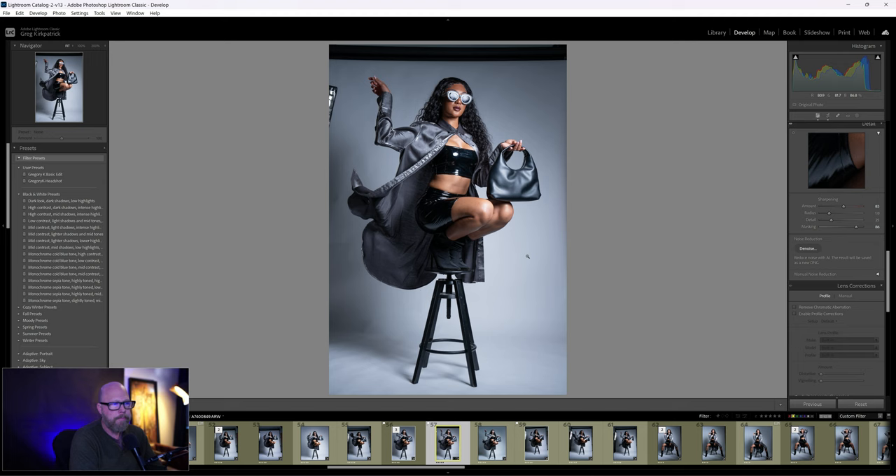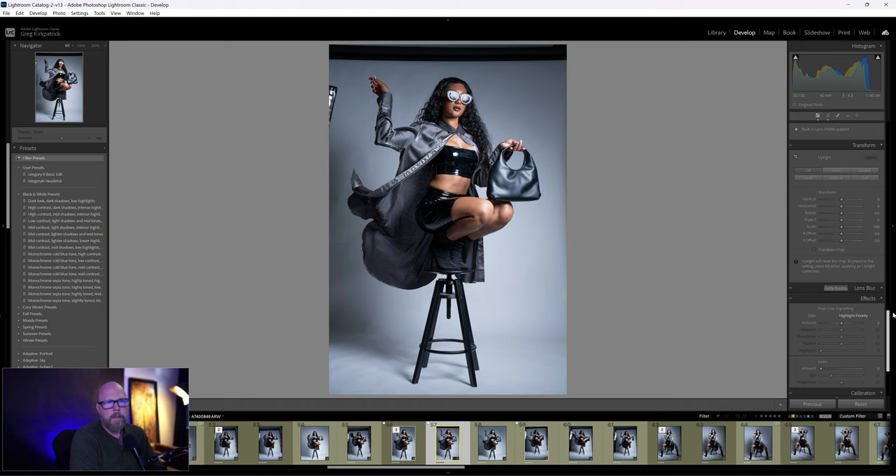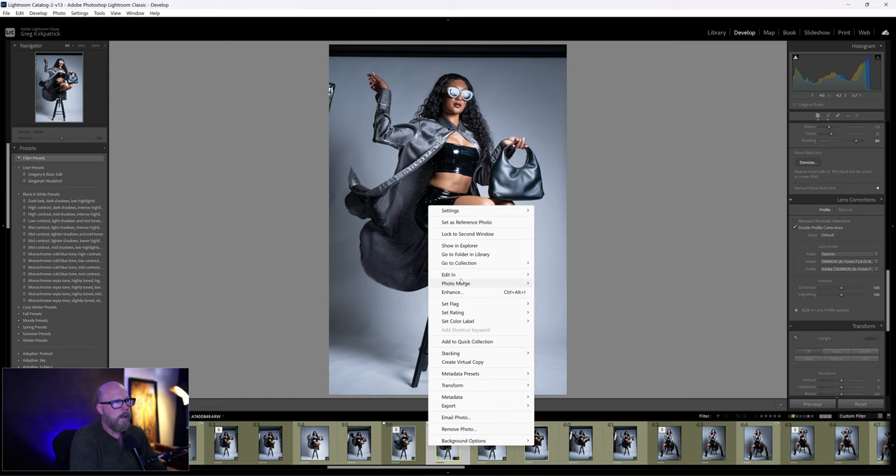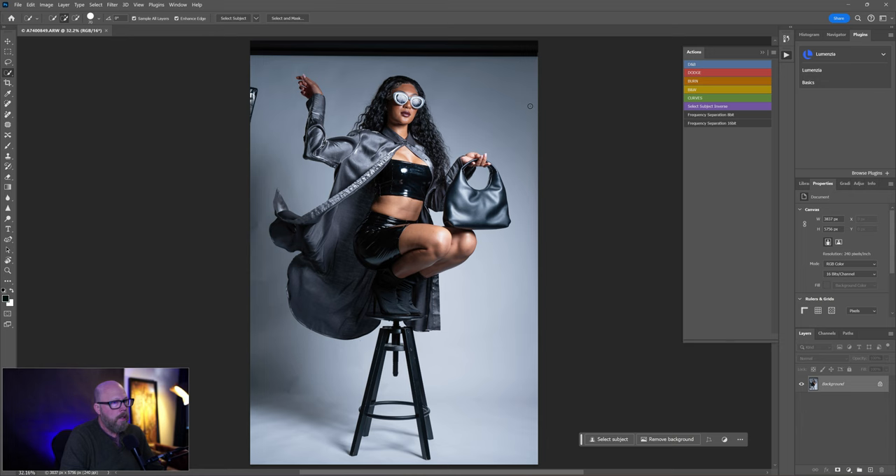I've pretty much got this image dialed. I can enable profile corrections but I'm happy with it as is. I used a Tamron 28-75 G2 — I was at 40mm, f/6.3, 1/160 shutter, ISO 100. Pretty good shot. Now I'm going to bring this into Photoshop.